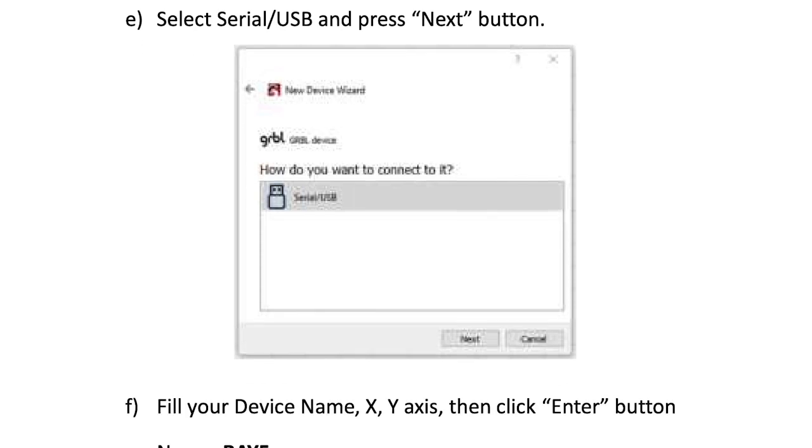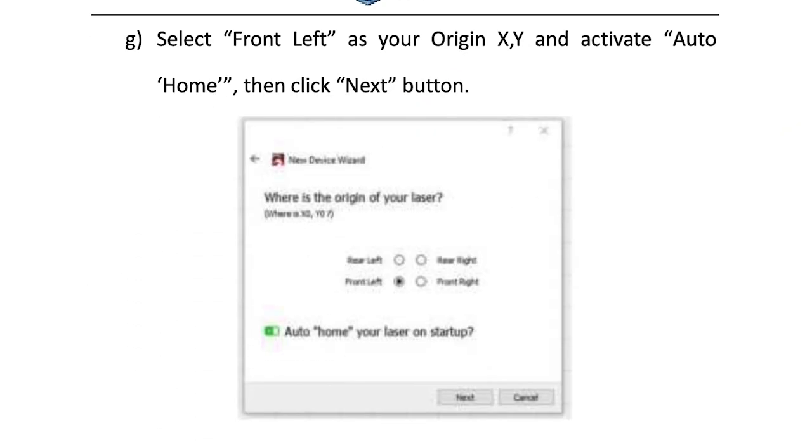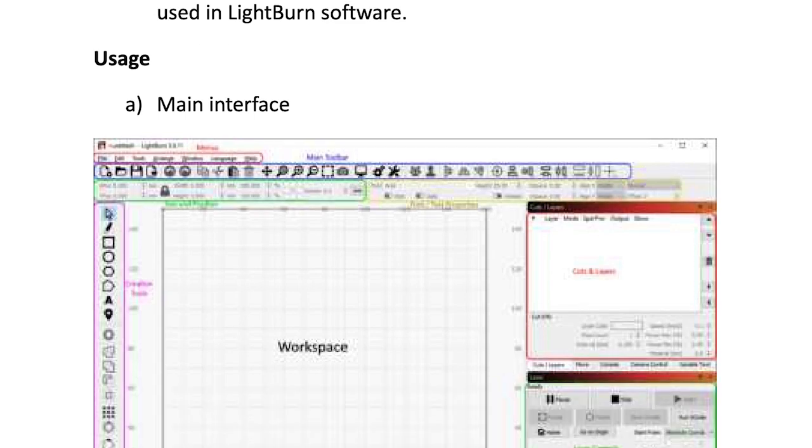Either way, Longer has a couple good walkthroughs that will show you how to get the software installed on your computer and your machine set up and running properly.